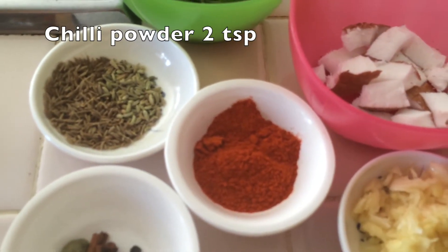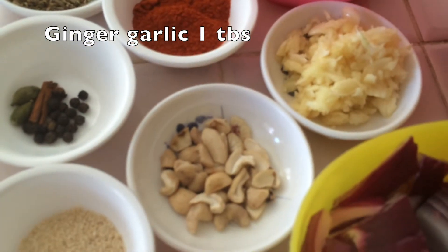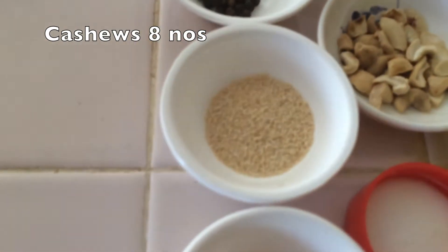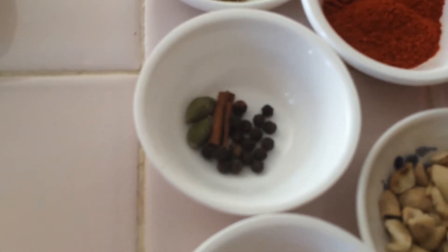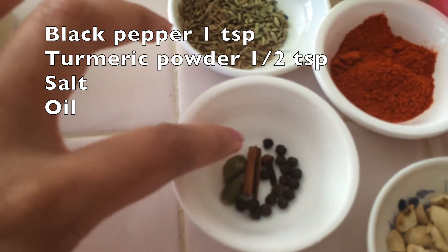1 teaspoon of salt, 1 teaspoon of salt and 2 teaspoons of chili powder. You can add the chili powder. You can add 1 teaspoon of cashew nuts, 1 teaspoon of chili powder, and 2 teaspoons of chili powder. Then you can add black pepper.